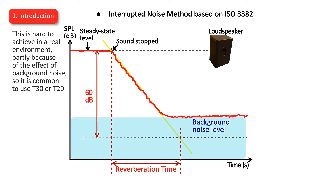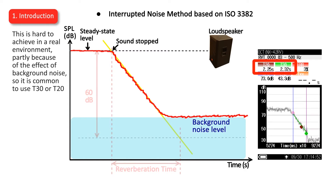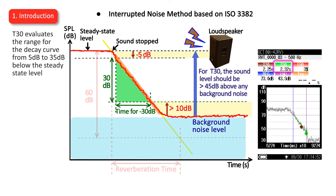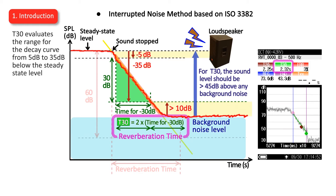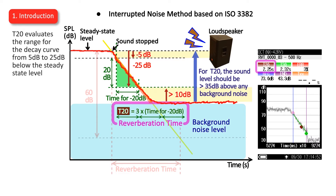This is hard to achieve in a real environment, partly because of the effect of background noise, so it is common to use T30 or T20. T30 evaluates the range for the decay curve from 5 decibels to 35 decibels below the steady state level. T20 evaluates the range for the decay curve from 5 decibels to 25 decibels below the steady state level.